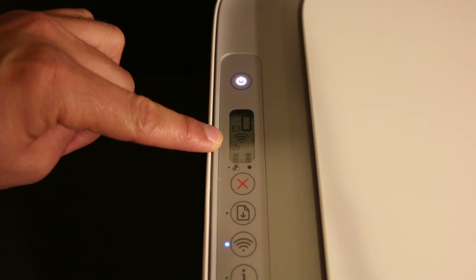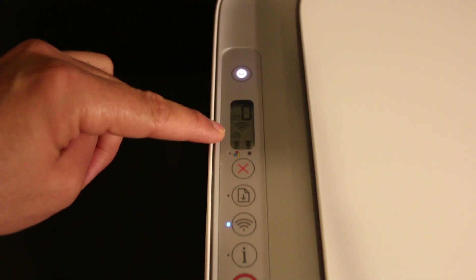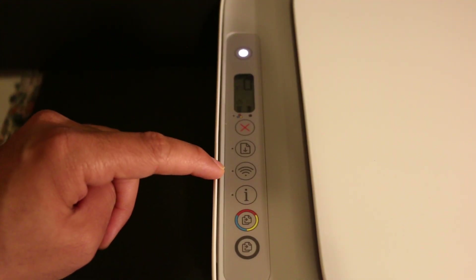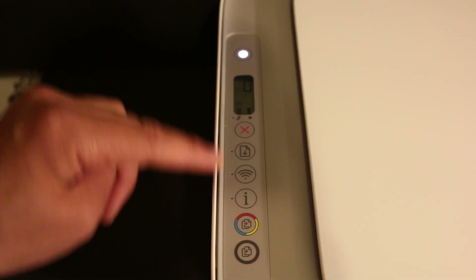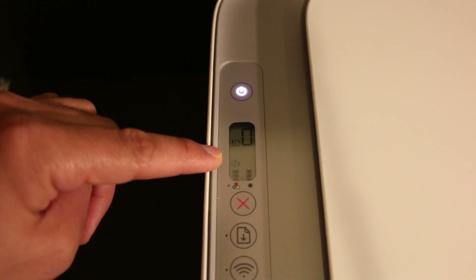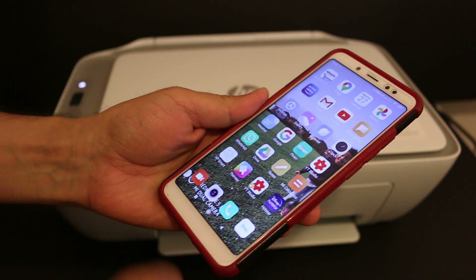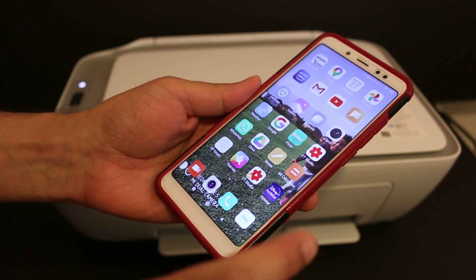In case the Wi-Fi Direct is not on and you don't see this icon, you can just click once on the wireless button. Once you press this button it will switch on the Wi-Fi Direct, as you can see the icon is now available. Then go to your Android device and download the HP Smart app from the App Store.